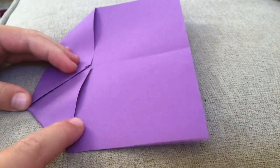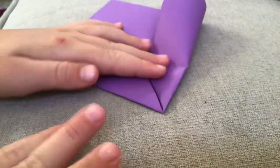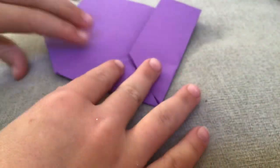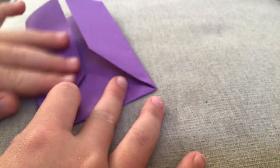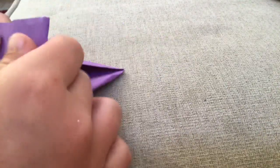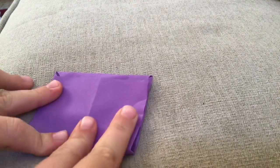You're going to fold that, and then you're going to fold it down right here, just like that on the other side. And then you're going to fold it like this, and fold it again — but there has to be a little space right there, like that.